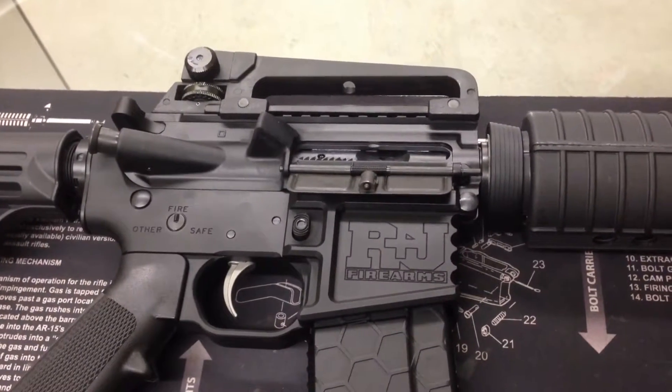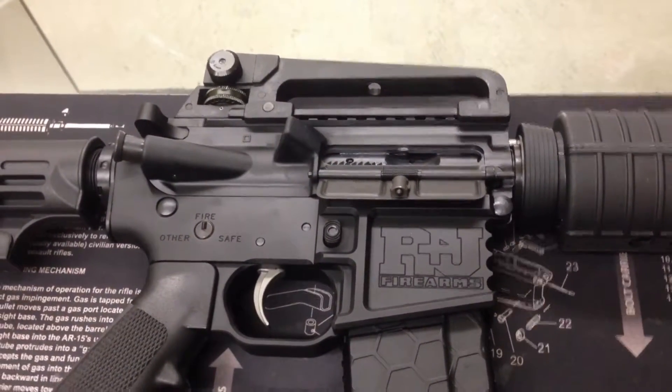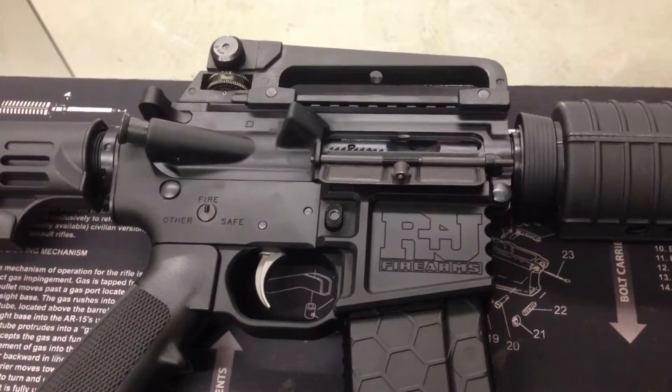Hey everybody, Jason with R&J Firearms. I wanted to take a minute to show everybody the details of our newest rifle, the R&J 556 Carbine.